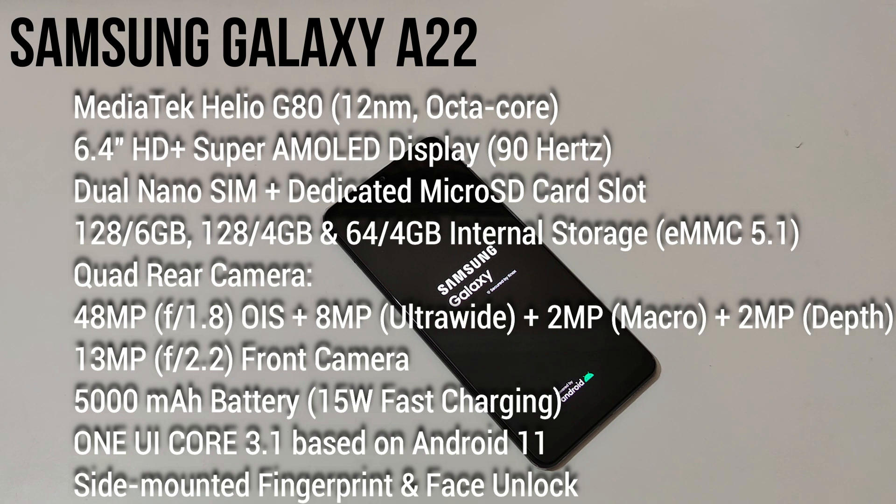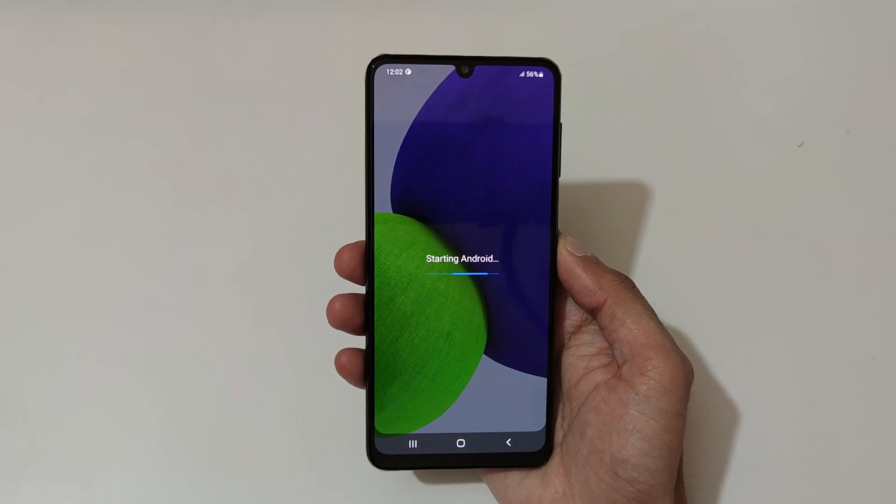There's also a 2 megapixel macro lens with depth sensor, and a 13 megapixel f/2.2 aperture front camera. The battery is a 5000mAh non-removable battery which supports 15-watt fast charging. The software is running on One UI Core 3.1 based on Android. For security you get the side-mounted fingerprint and face unlock.